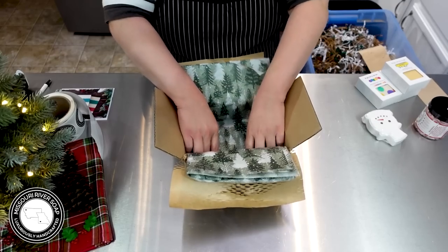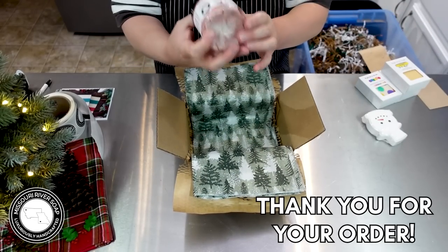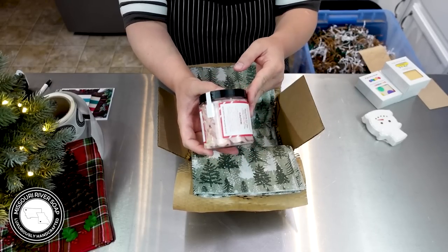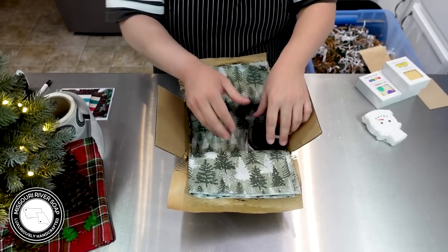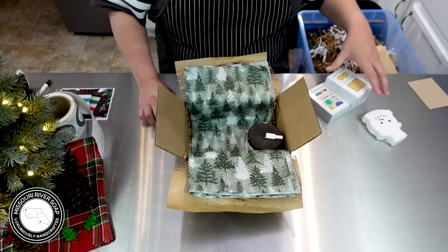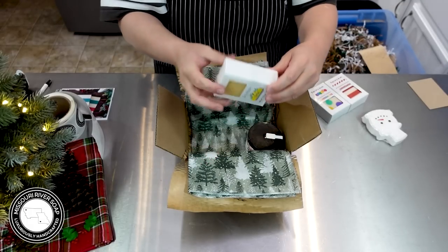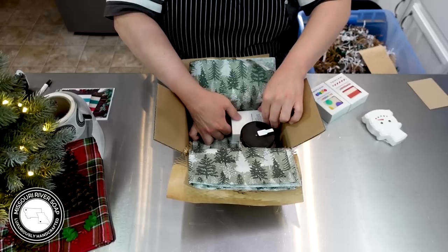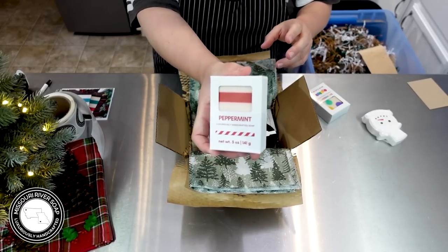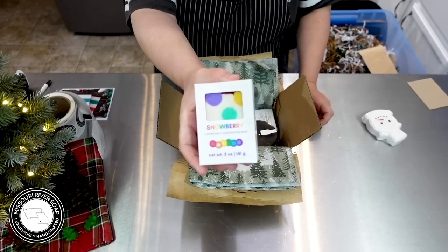This one is going to Deanna in Wisconsin. We have a merry cranberry scrub — I did hand-pipe the scrub. Normally I'm not the piper, but I did it this time and it really is pretty, so I will probably do that more often. We have a lemon farmhouse soap, a peppermint stripes soap.